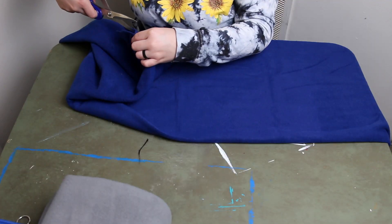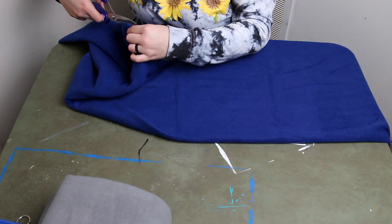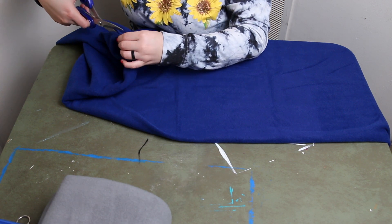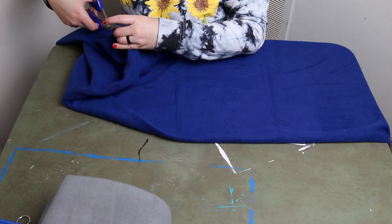Also, if you don't have a pair of fabric scissors, get a good pair of scissors to only use on fabric. If you're going to do a lot of crafts, it's worth it to not have to struggle with your scissors.